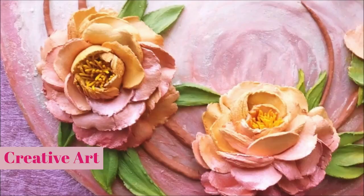Hey, my lovely friends, welcome to my channel Creative Art. I am Lima and today we're going to do sculpture painting. Sculpture painting is done using sculpture paste and palette knife. Sculpture paste is a decorative paste which can be used to do 3D artwork, to create flowers and do relief works.